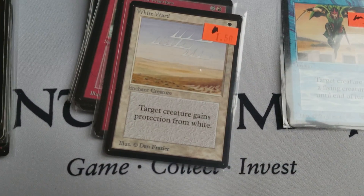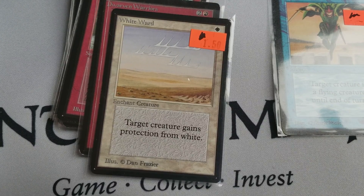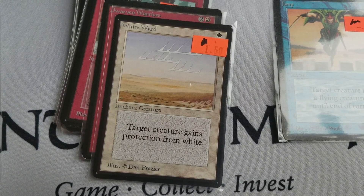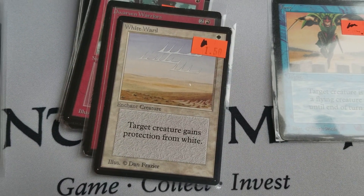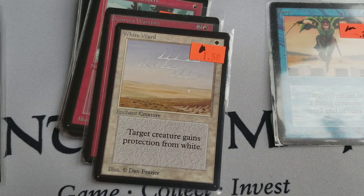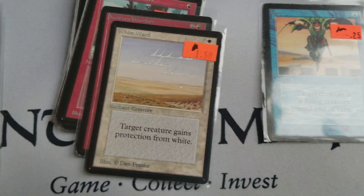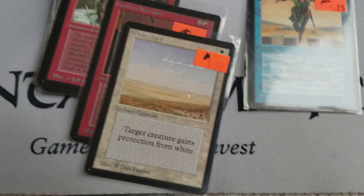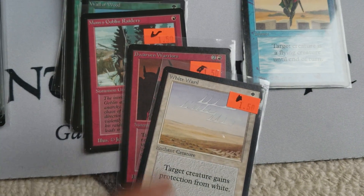I don't think people really like the Wards, but I like the Wards. If you think about it, like White Ward — target creature gains protection from white for only one white mana. There isn't much enchantment removal in this game other than Disenchant. You can counter it or kill the creature it's attached to, but enchantments are pretty darn powerful if you can hold them together. What's good about White Ward is if people try to Swords the creature you're trying to protect, it gains protection from that.